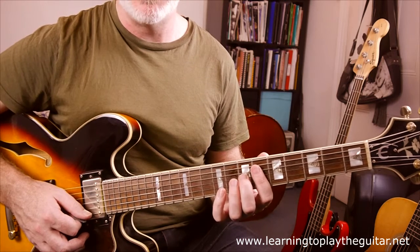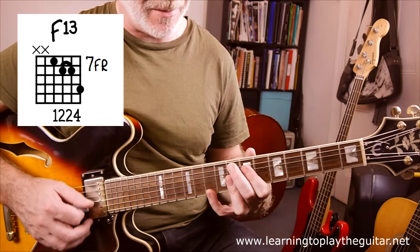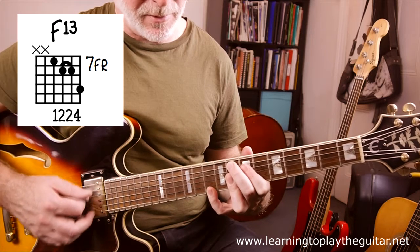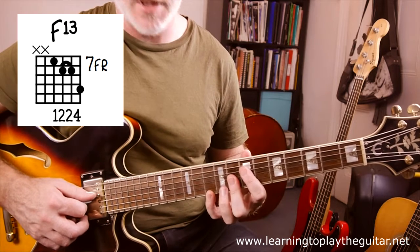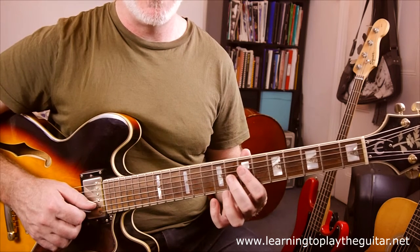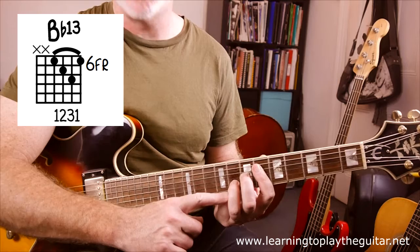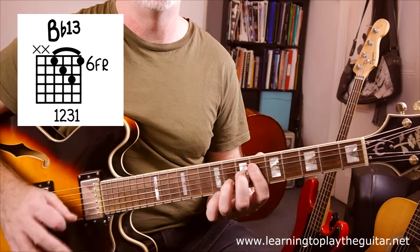Going back to F7 variations, the next one is F13 — basically another 7th chord jazzed up by adding the 13th scale degree, which is a D note at the bottom. The whole chord is basically the F9 shape with the little finger now on fret 10 on the bottom string. You can also throw away the bass note and just play the four strings, which is what I do in the demo. Then for Bb7 we go to Bb13 — same half-bar shape as before, but now adding the third finger to fret 8 on the B string, which is a G note, the 13th.